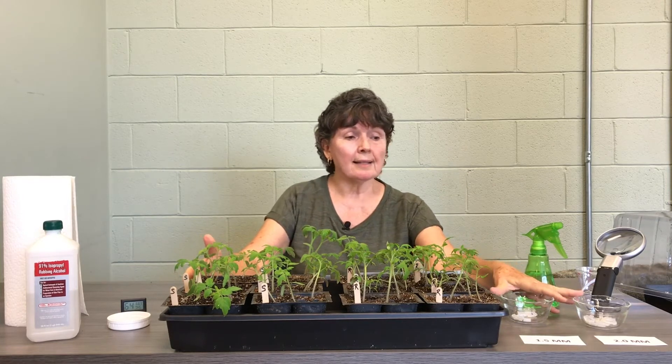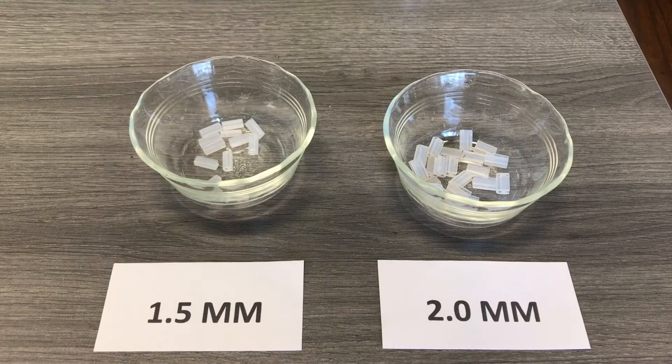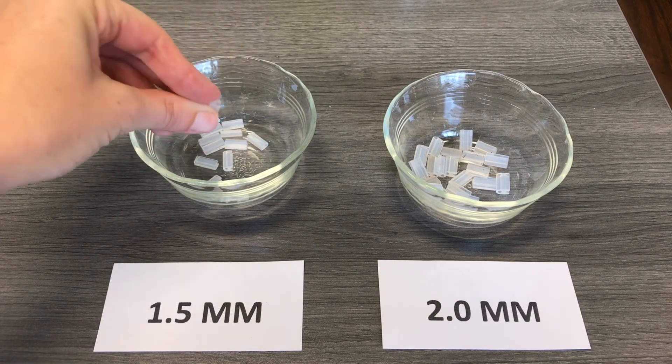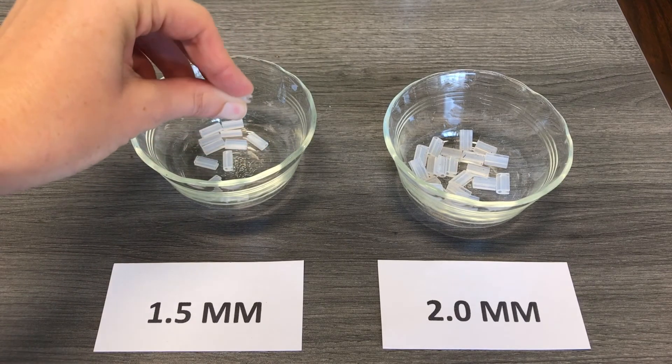We have two different sizes of clips — 1.5 millimeter and two millimeter. You're going to choose the size based on the size of the stem of your seedling.